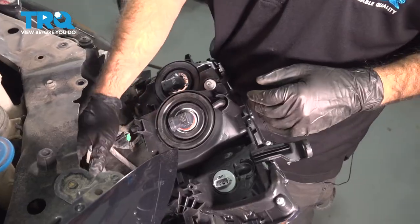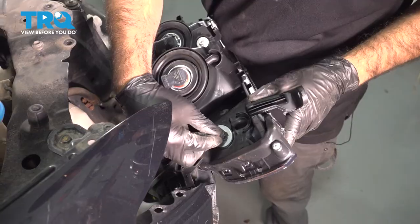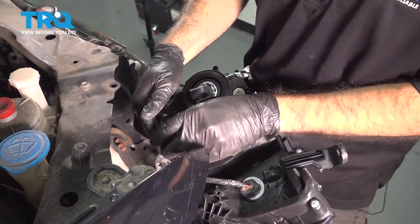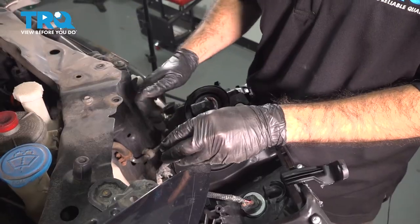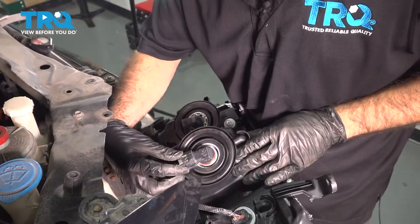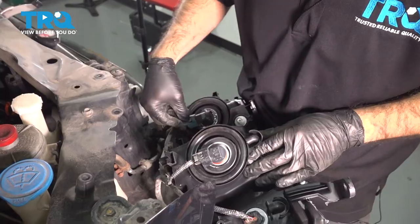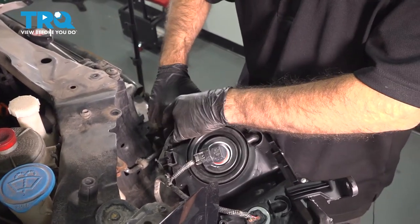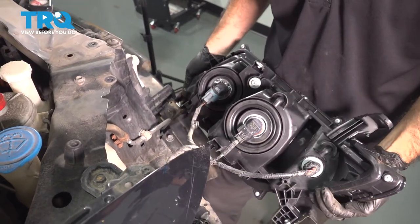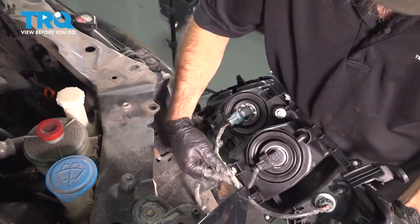Now on the passenger side, we can start to connect our electrical connections. We have a couple of harness clips that we have to put in place, but at this angle we can't put them in place, so we'll get our connections in first. We'll rotate our headlight slightly down. Now we can put our harness tabs in place — just press them in.